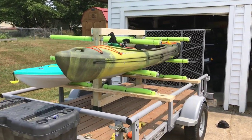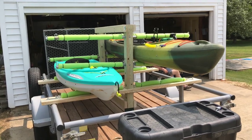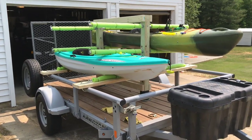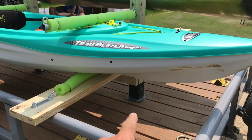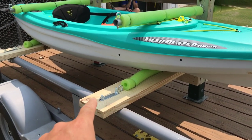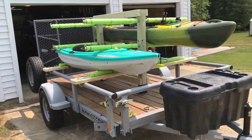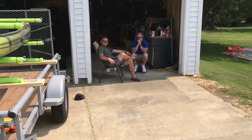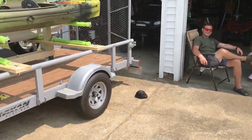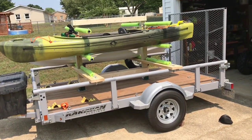This is what it looks like finished. You can put two on top, two where the green one is, two where the turquoise is, and two in the bottom — eight total. To remove the whole unit I just take off the four u-bolts and it comes right out of the trailer so I can use the trailer for other things. If you've got any questions shoot me a comment, I'll answer the best I can. Thanks for watching — like and subscribe, y'all have a nice day!